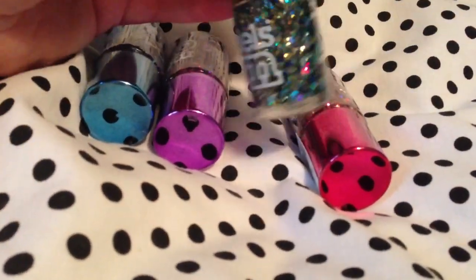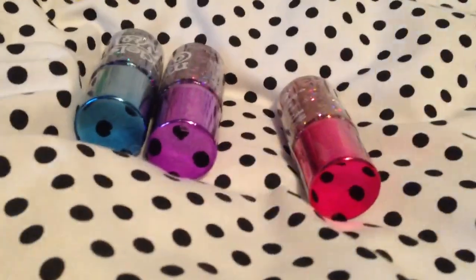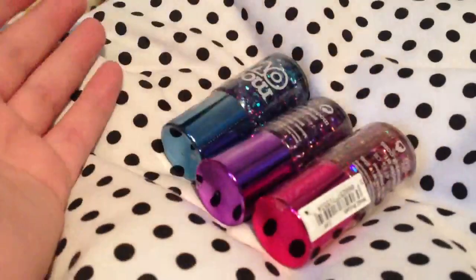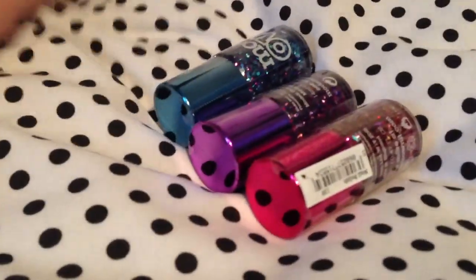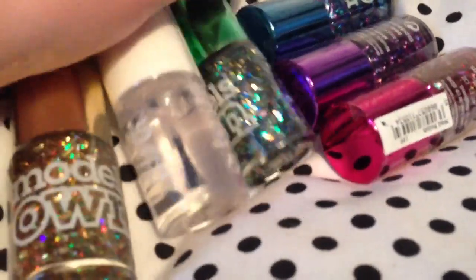These three are my favorites. I was thinking of just ordering these three, but that came to £15 just for those three. Then for the extra fiver you get the other nail polishes and the base coat as well, so I thought I would just get the full set.